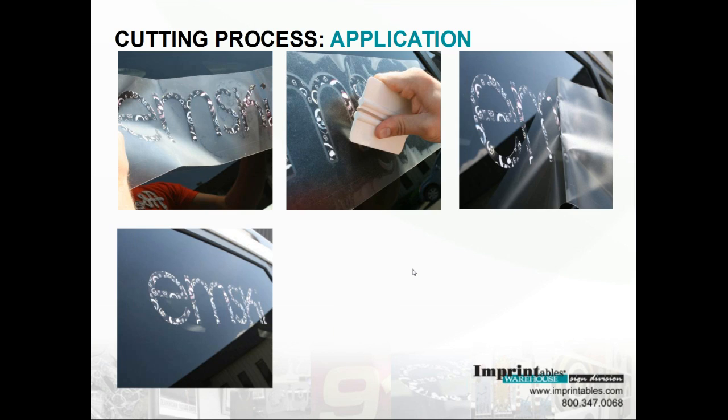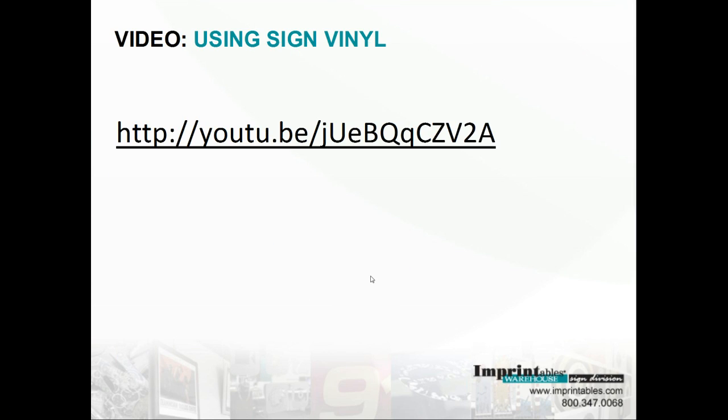There it is as a finished product. Now that we've discussed the facts, details, and techniques of the sign vinyl, we can go ahead — I'd like you to view Lee Trenches, who is our expert in sign vinyl here at Imprintables Warehouse. I wanted you to get an idea of how easy it is in person.